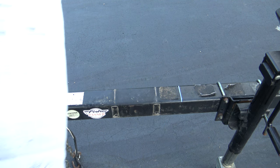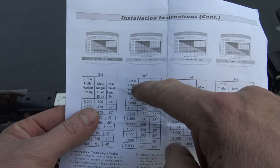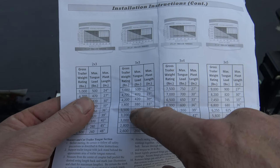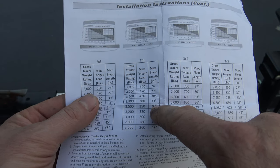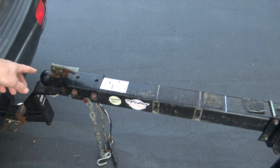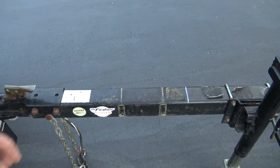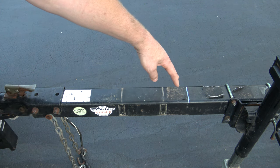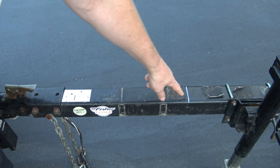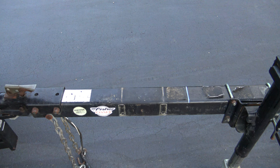To determine where you're going to cut the tongue, there's an install instruction sheet. For the 3x3, you need to know your gross trailer weight rating — this one is 3,500 pounds, so the max pivot length is 36 inches. That means from the center of your ball, measuring back 36 inches along the trailer — that's the maximum you can have. You can go shorter; you just don't want to go any longer. This white line right here is at about 28 inches, which is a good place to cut for this trailer.